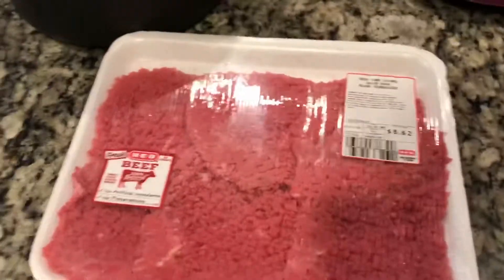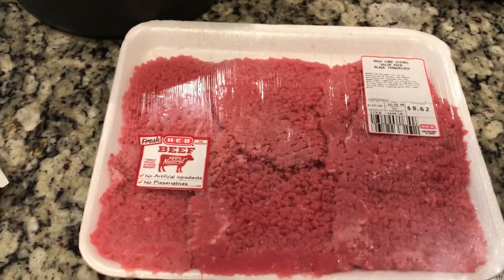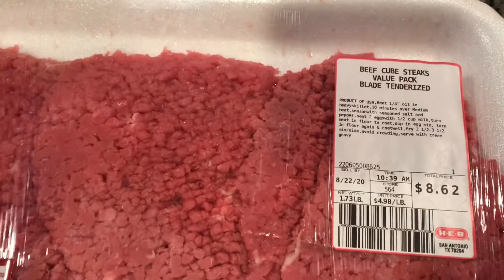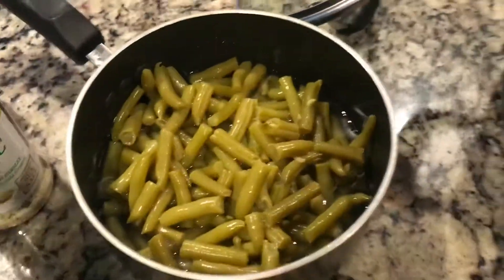Hey guys, tonight for dinner I'm going to be making chicken fried steak with beef cube steaks tenderized. And then I'm going to be making homemade mashed potatoes and green beans.